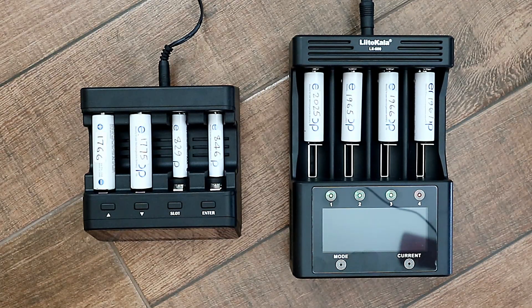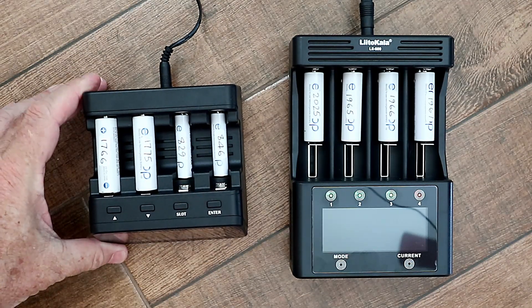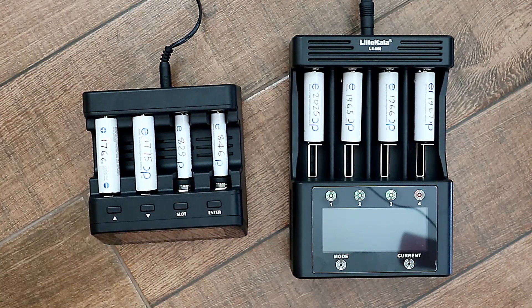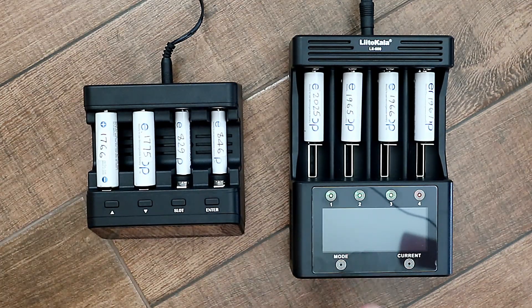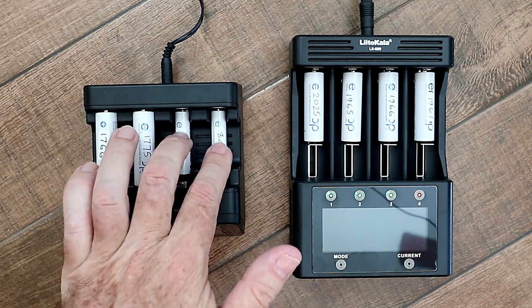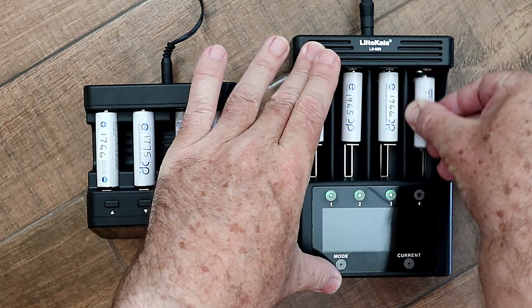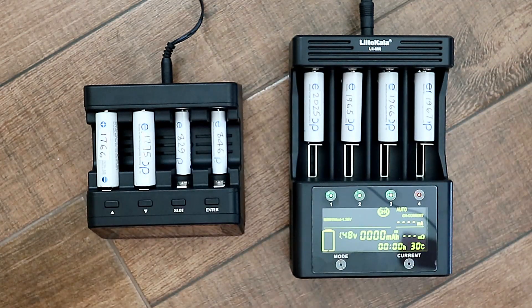Let's start off by looking at the physical characteristics. The PowerX charger is quite a bit smaller, and the mains adapter for the PowerX is also smaller. There are four slots on each, and they can be programmed independently. On the PowerX, it will only accommodate AA and AAA — they're fixed-size slots. On the Leto Kala, there's a sliding mechanism, which means it will take any cylindrical battery that will fit inside, so it's a lot more versatile.